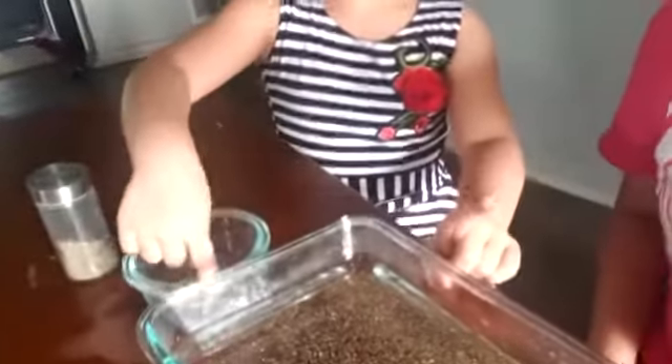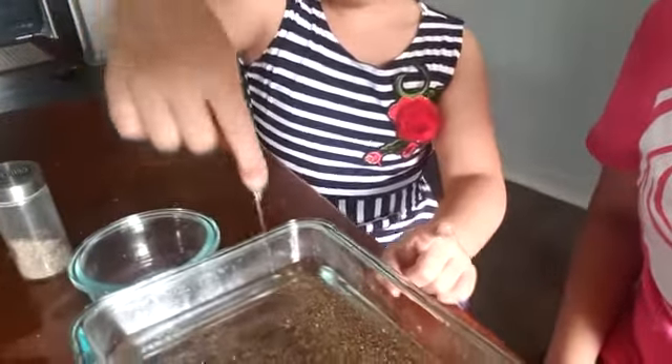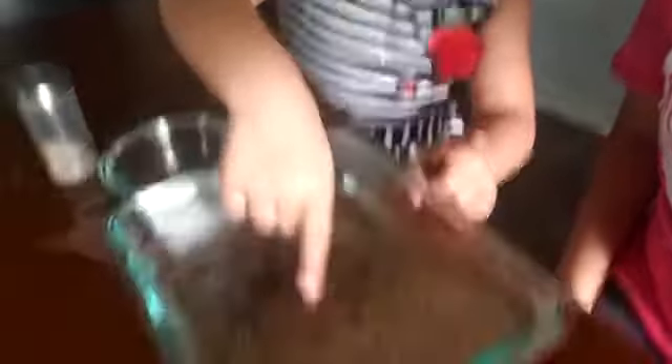But when we wash our hands with soap and then we put it into the germs, let's see what happened. Oh no — the germs run away!